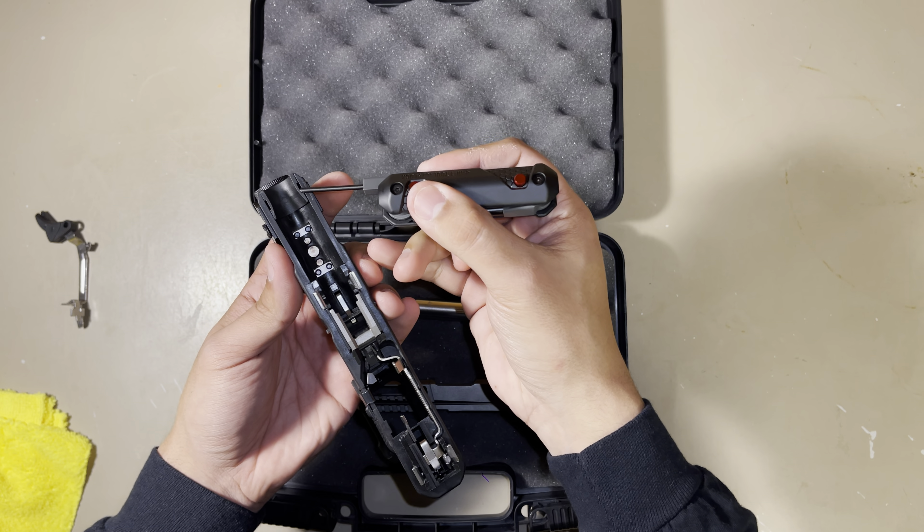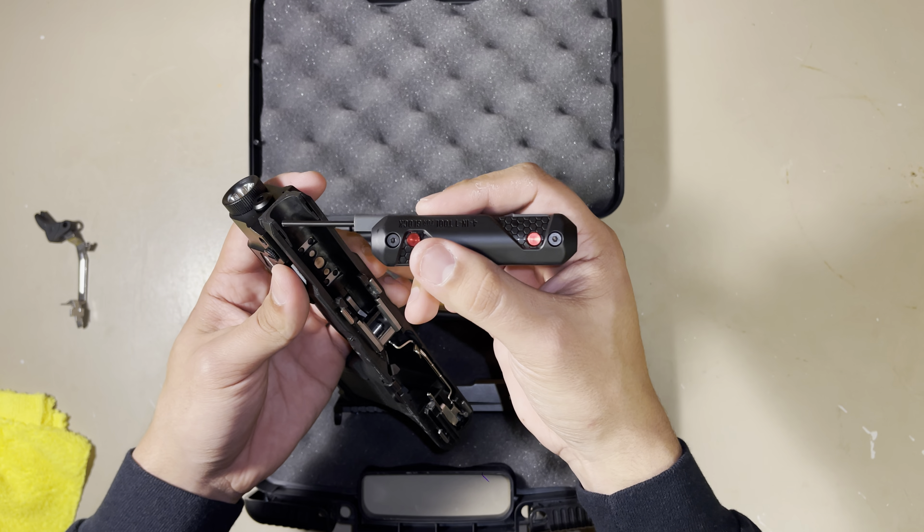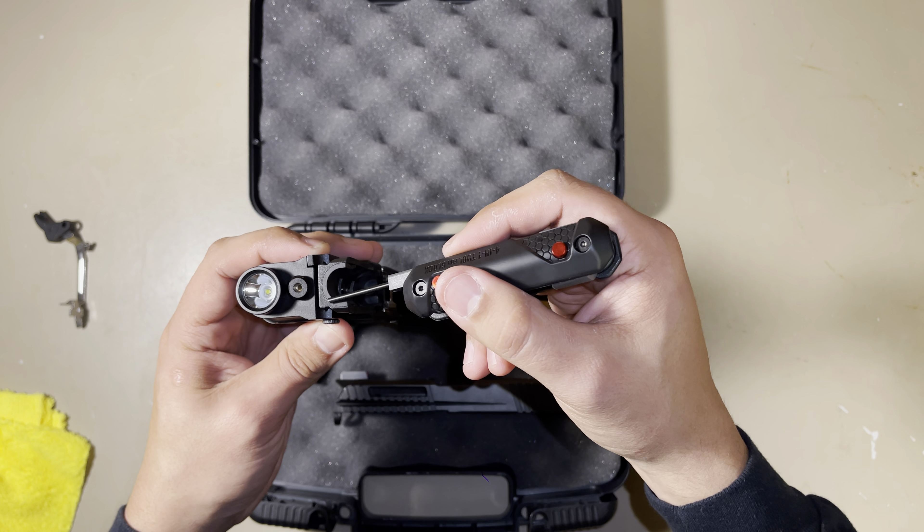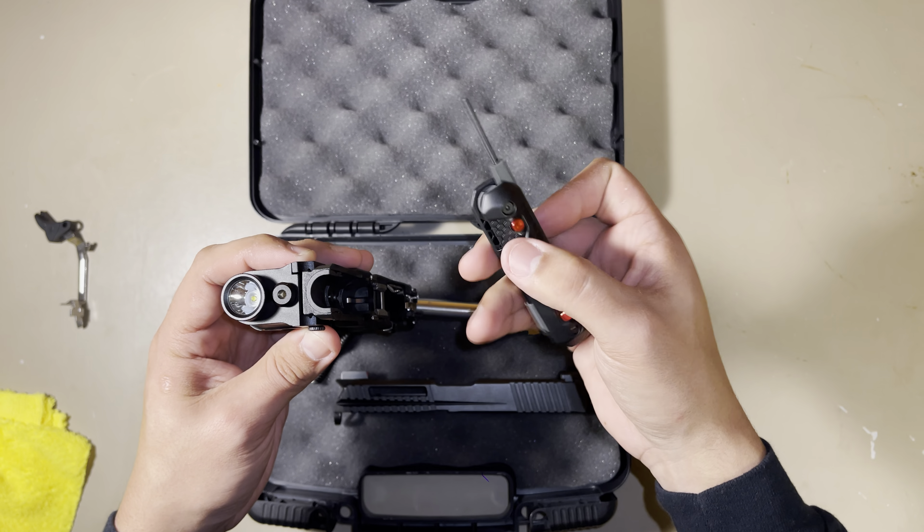If you remove this part right here, you can go ahead and slap a Gen 5 slide on it. You can see the cutout right there for the Gen 5 slides.